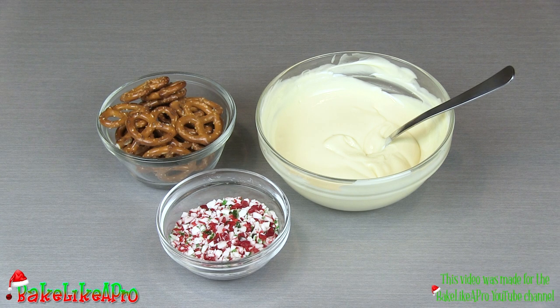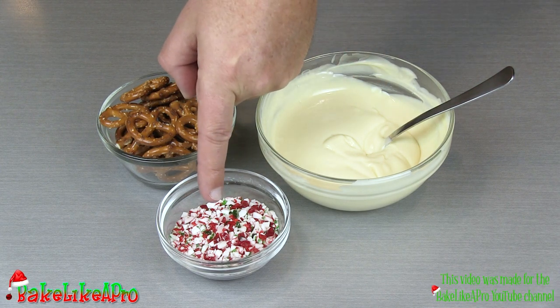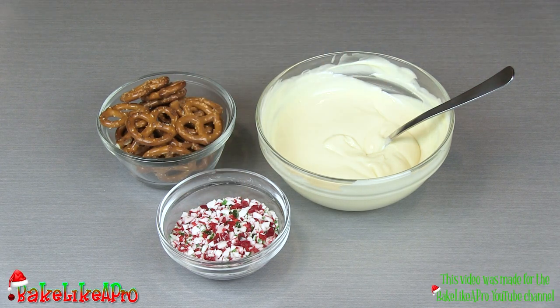Hey everybody, welcome back to my Bake Like A Pro YouTube channel. In today's really fun video, I'm going to show you how to make some really fun pretzels for the holidays. I have some tempered white chocolate, some pretzels, and some candy cane little pieces. So let's get started.